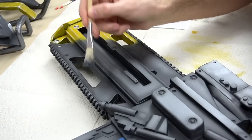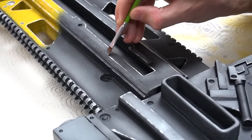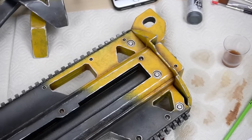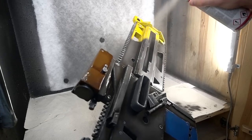Now he dabbed with black paint to get a rough texture, added more silver to highlight the edges, some brown to make it look aged, and finally a coat of spray varnish to protect his work.